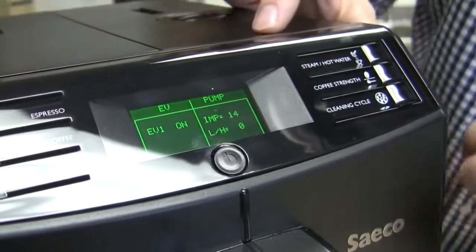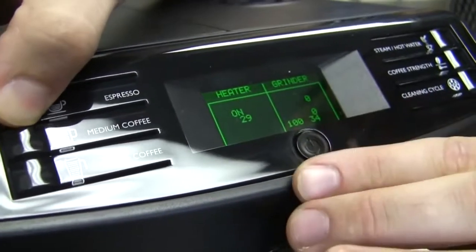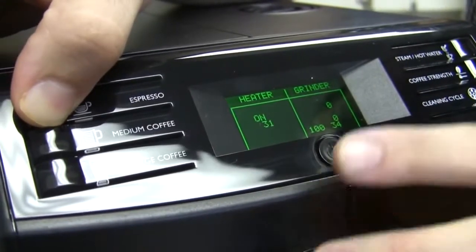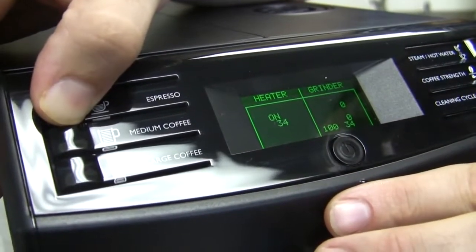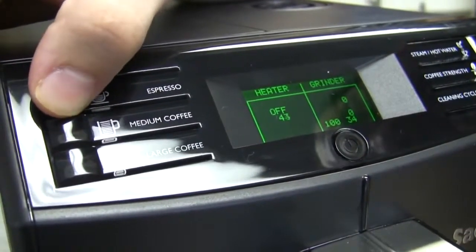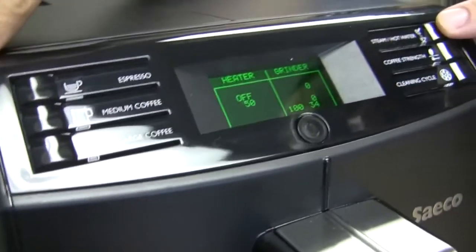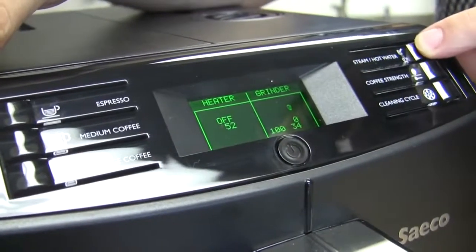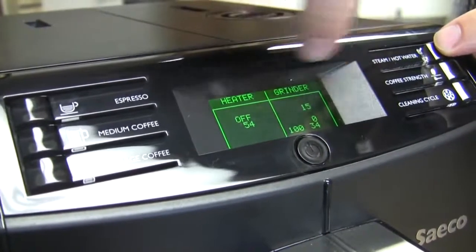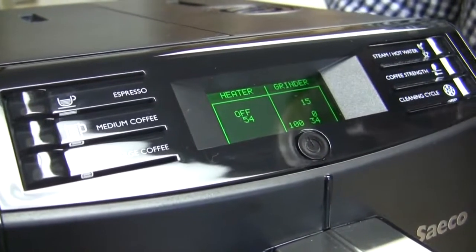Now we'll go to the next one. That's our heating element on this side — I've turned it on. You have to hold it down to leave it on, it's kind of a manual thing. You can hold that down and heat up whatever water you might have in your boiler, then go back to your pump and pump out hot water just to ensure it's working. And then this will tell us if the grinder's working. The gears of the grinder went around about 15 revolutions there.